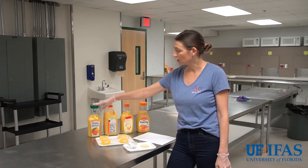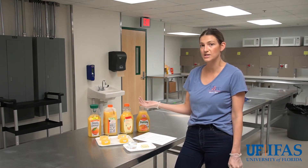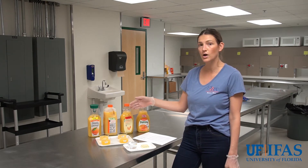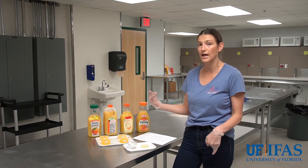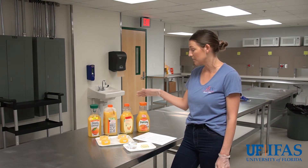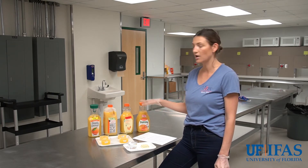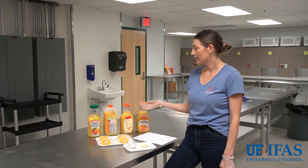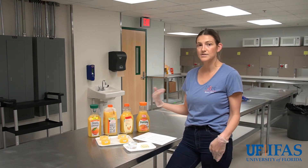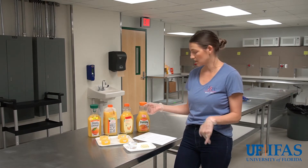For example, Simply Orange might contact us to run a sensory test and they want to compare it to some of their competitors — to see if their product is better, or what about their product people like or dislike compared to other products they're competing against. We set up a sensory test, evaluate all the samples, and give the data back to the company so they can see where they could have improvements or confirm that their product is one of the better ones in the marketplace.